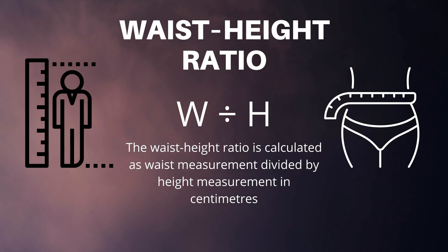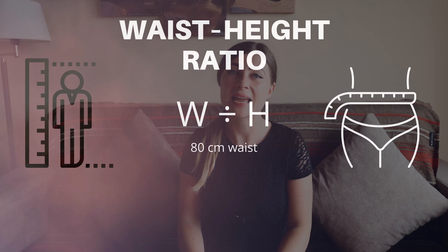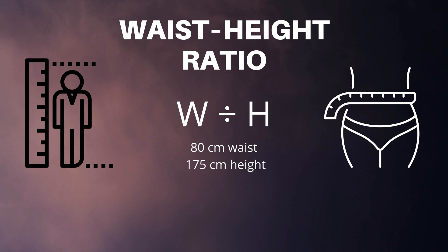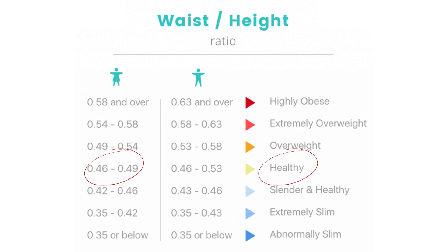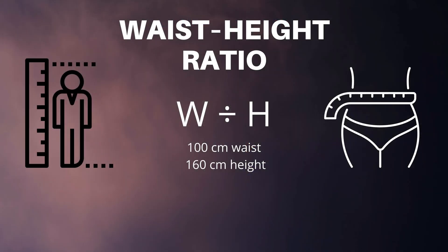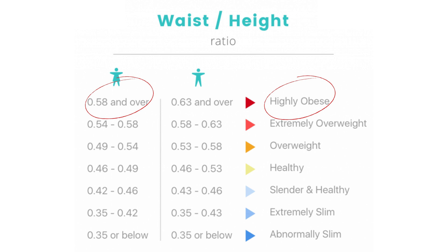Now that you know your waist circumference, how can you calculate your waist-to-height ratio? The waist-to-height ratio is calculated as your waist measurement divided by your height measurement in centimeters. For example, if your waist is 80 centimeters and your height is 175 centimeters, you would have a waist-to-height ratio of 0.46, which is considered insulin sensitive. Someone with a 100 centimeter waist and 160 centimeter height would have a ratio of 0.63, which is considered significant insulin resistance. I will leave a link in the description to an online waist-to-height ratio calculator where you can enter your details and see your results.